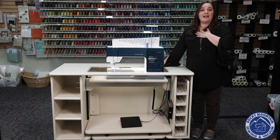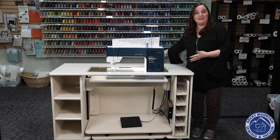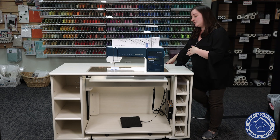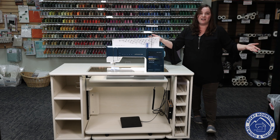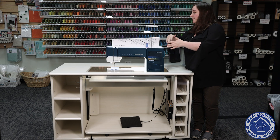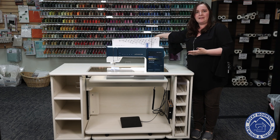There are a couple of features about this cabinet that I absolutely love. As always, I'm going to start with the back leaf, which is huge. Take a look at this — isn't that awesome? It's nice and big. It gives you about double the space so that when you're quilting or working on a big project, you have lots of room back there.